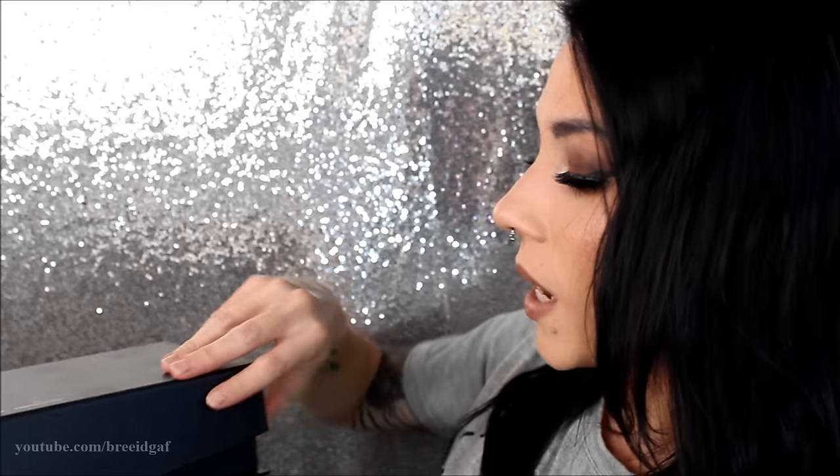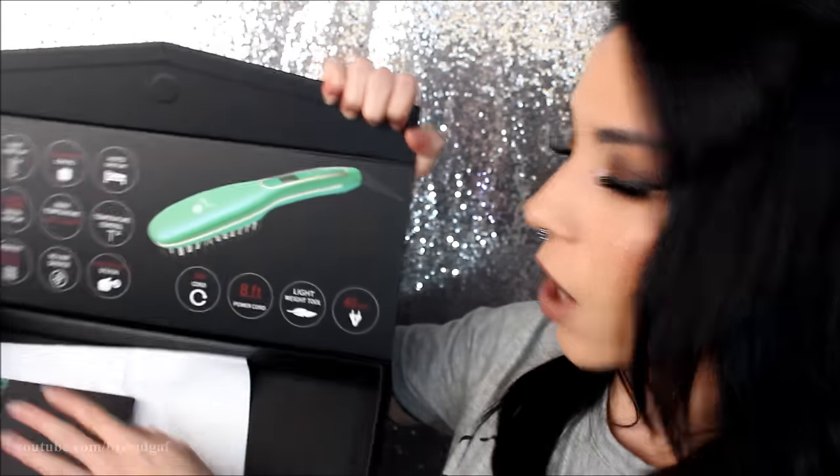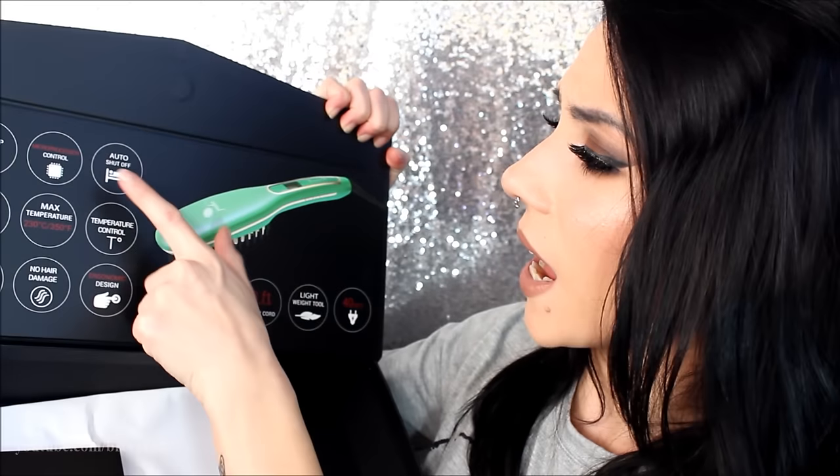One of my favorite products from Irresistible Me is the Diamond Professional Hair Straightening Iron, which looks like this right here — I did a video on this one as well. The correct name of today's product is the Irresistible Me Jade Hair Straightening Ceramic Brush. It came in this package right here, and when you open it up it just has all of the little information on it.